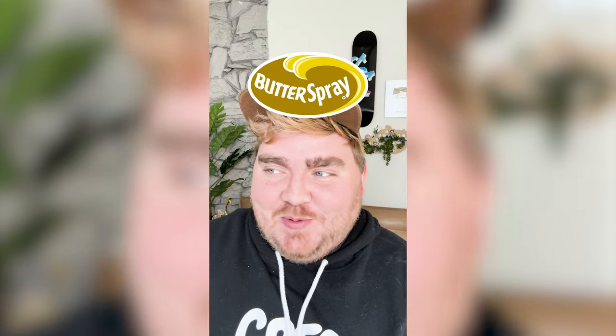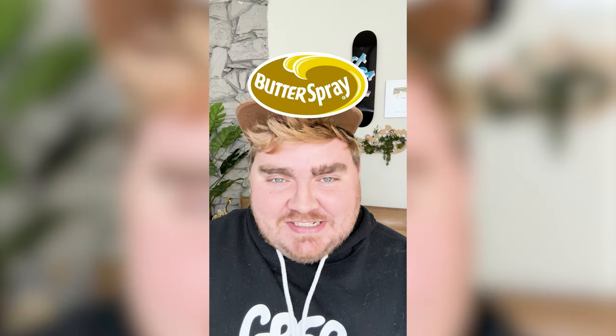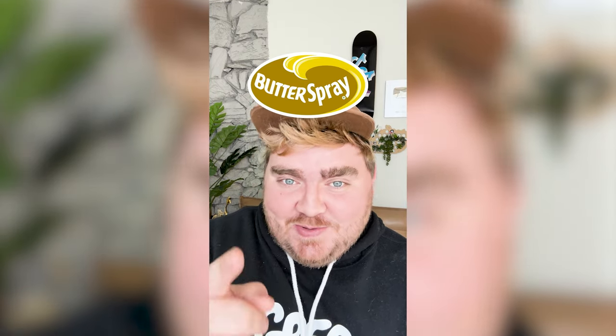This one is definitely a little bit more simple, but I love the design and the colors, and I just think it's a very successful logo. Let me know what you think in the comments.